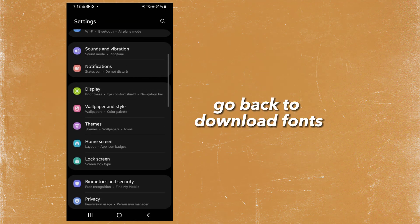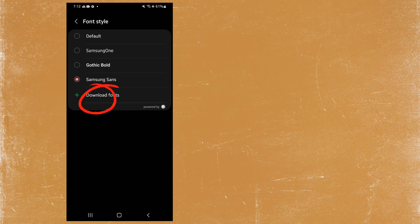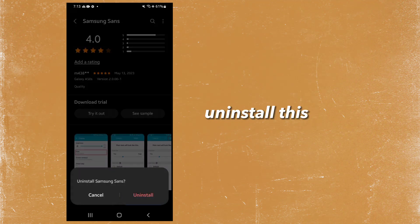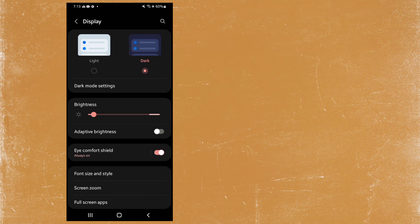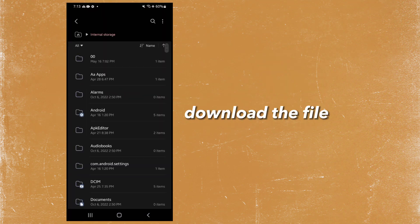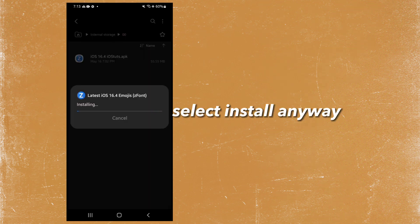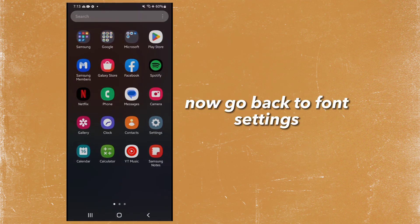Go back to download fonts. Uninstall this. Uninstall this. This time open the link in the description. Download the file, then install it. Select install anyway. Now go back to font settings.